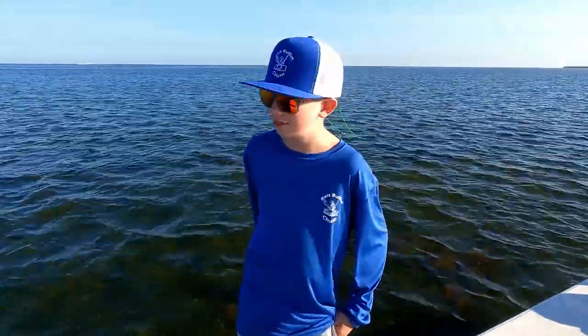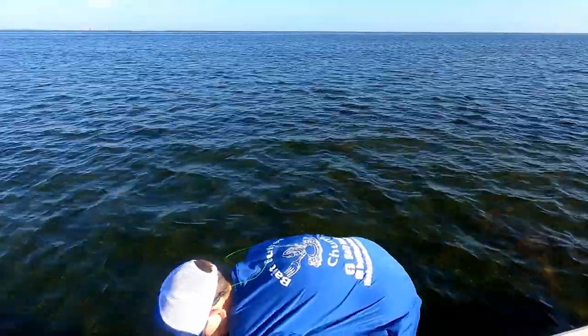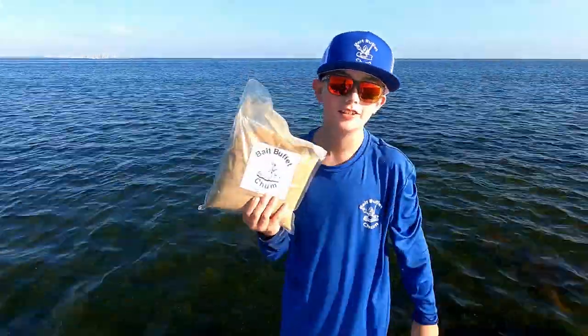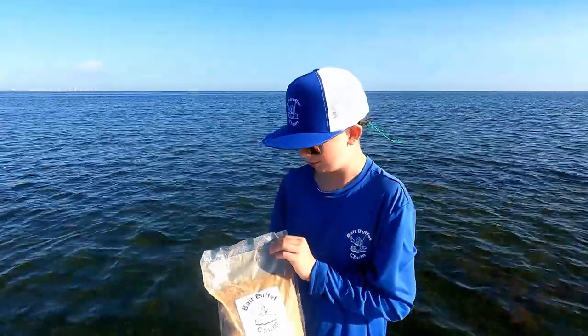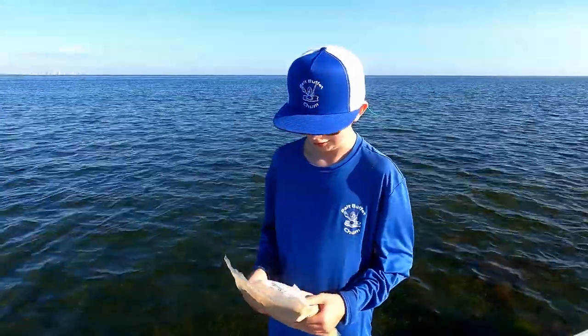They also sell refill bags — still three pounds of chum in there. As for what's in the chum, it looks way different than other types of chum out there, but it's a secret sauce that brings the bait to you.